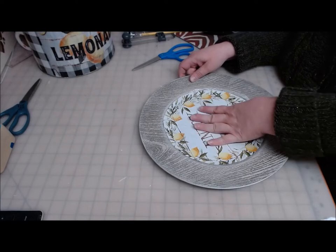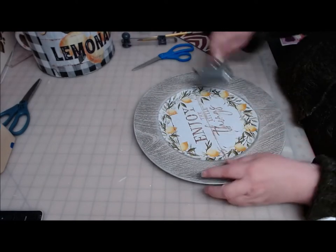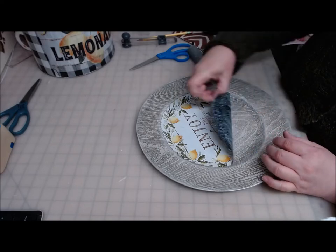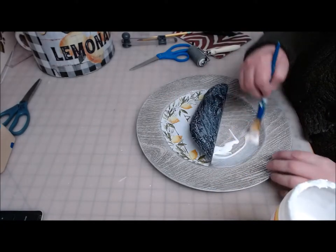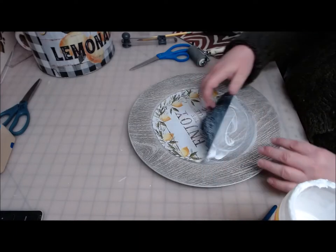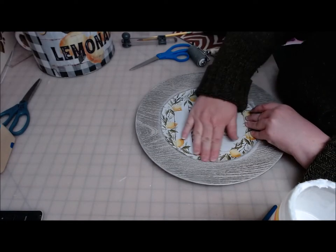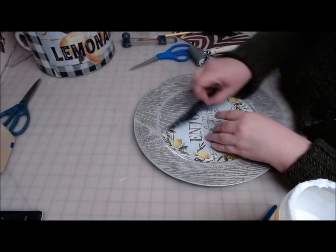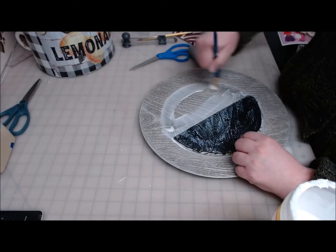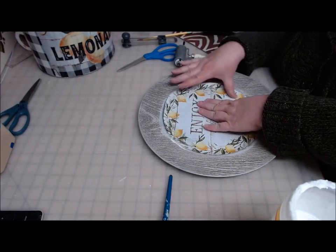I'm just going to work this on with my fingers for a minute. The fact that it already had some paint on it has kind of already broken in the fibers a little bit for moisture. This is not sticking — let's slather a little more in there. There we go. I don't know if it dried out or what — I guess you have to use more than you think when you have a textured plate like this.